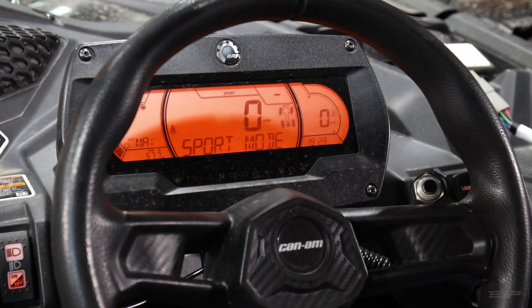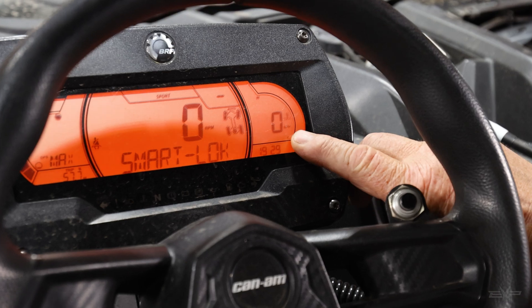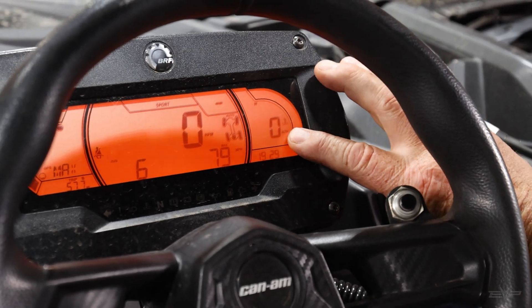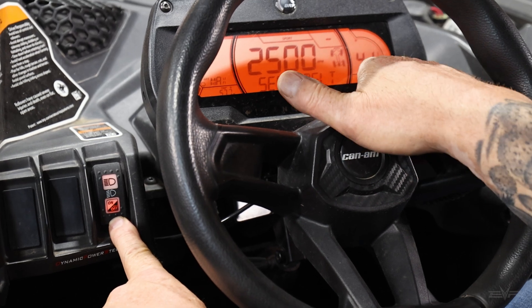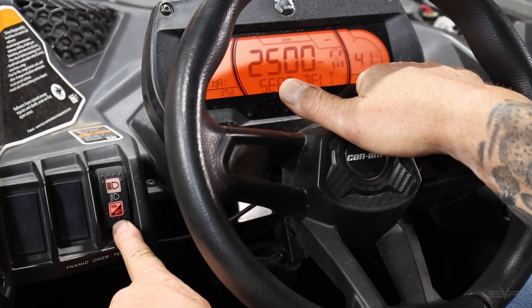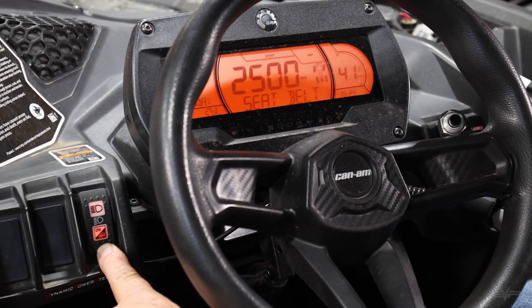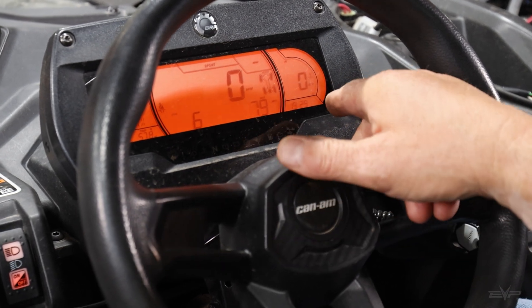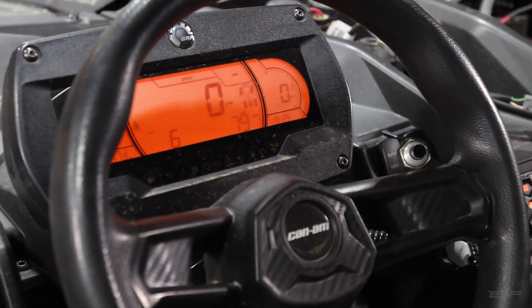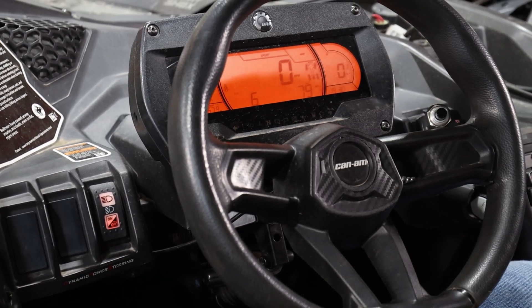So on the X3, what we've done is on your miles-per-hour gauge — wherever you have it set — if you press down on the headlight switch, this will give you your ethanol content. This is also your launch RPM display, but this shows your ethanol content. So there's E41 in the tank right now. As soon as you let go, it goes back. But anytime while you're driving the car, you can check your ethanol content here — you know what you're running.